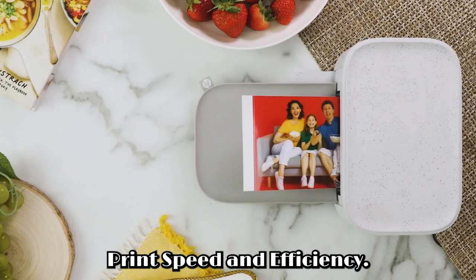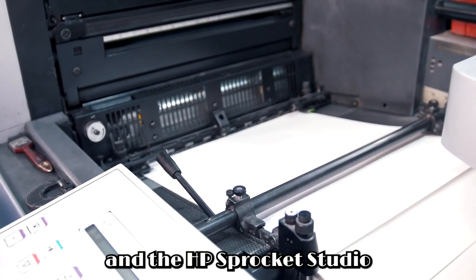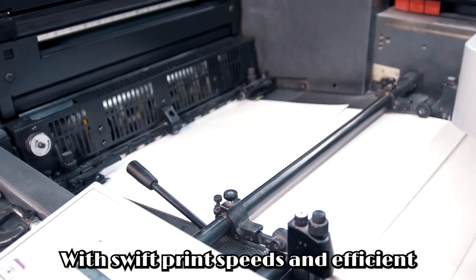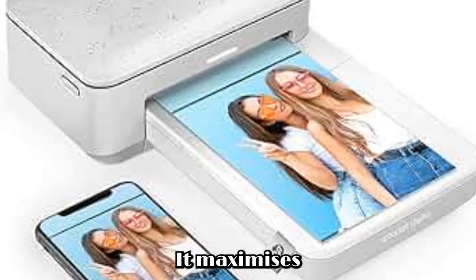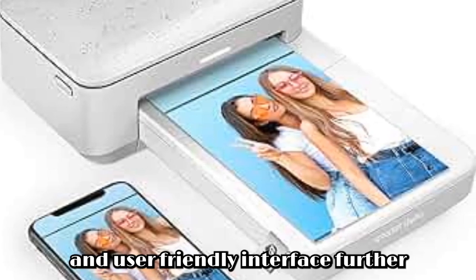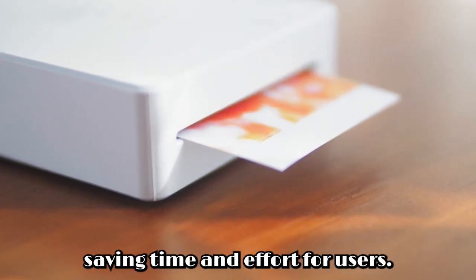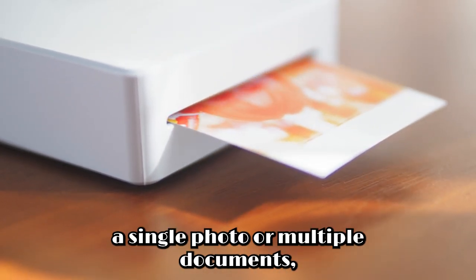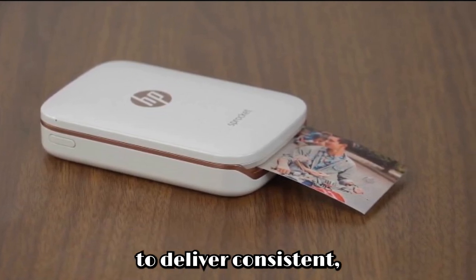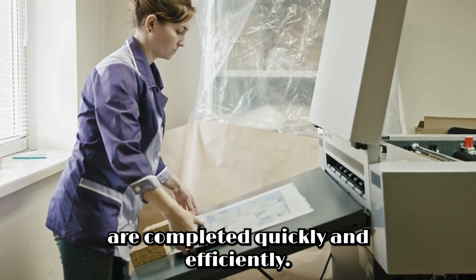Print speed and efficiency. In today's fast-paced world, efficiency is paramount, and the HP Sprocket Studio Plus Wi-Fi printer doesn't disappoint. With swift print speeds and efficient ink usage, it maximizes productivity without compromising on quality. Its intuitive controls and user-friendly interface further streamline the printing process, saving time and effort for users. Whether you're printing a single photo or multiple documents, you can rely on the printer to deliver consistent, reliable performance, ensuring that your printing tasks are completed quickly and efficiently.